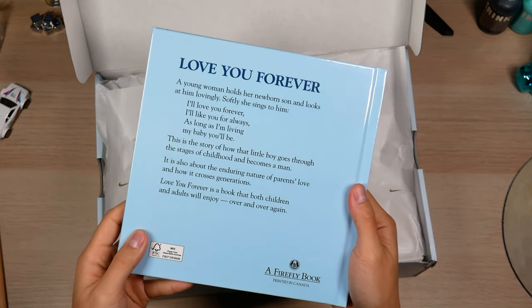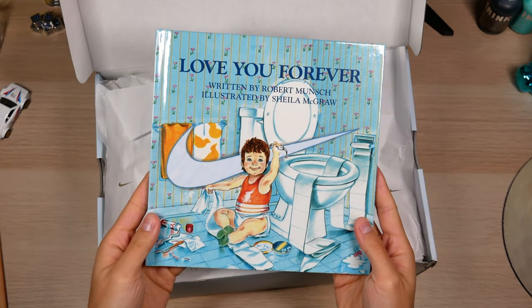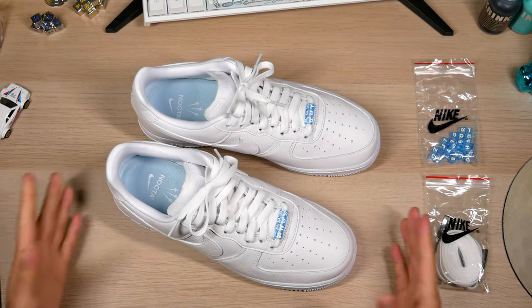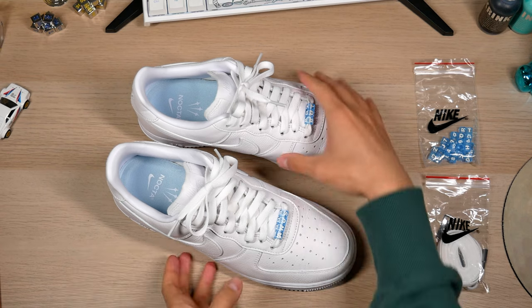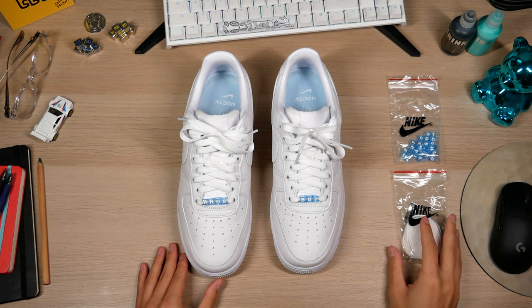Straight up though, this story is so sad. Just made me want to hug my mom. Hug your moms. Do it. Or I'm gonna do it for you. Now for the sneakers. Oh my god, you guys, that's crazy. You won't believe what Drake put on my sneakers — Anus Boy. Alright, that's not funny. I'm sorry.